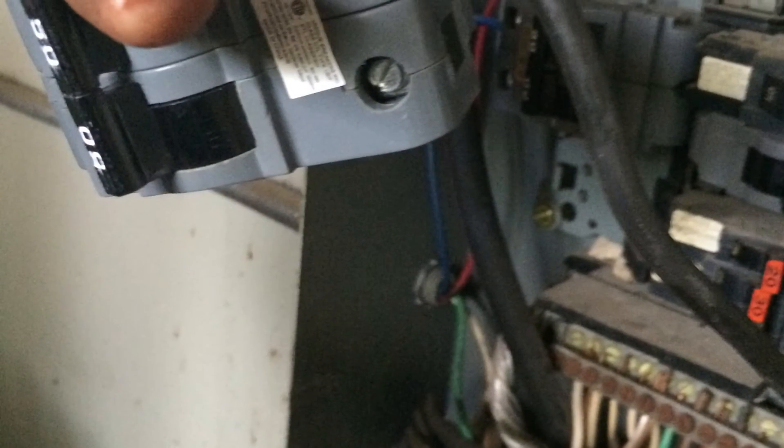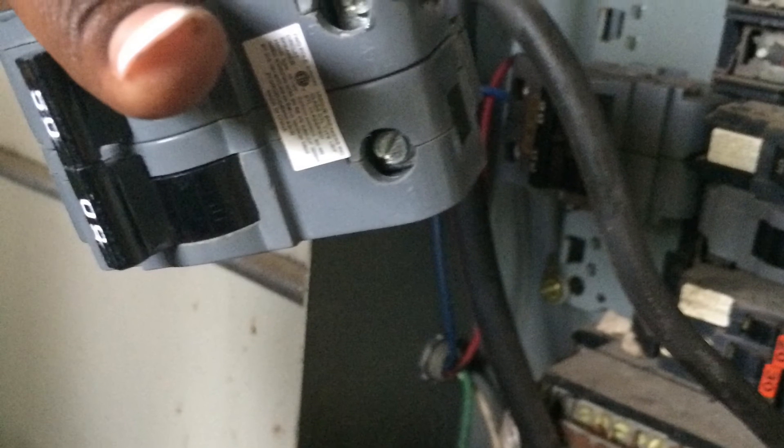This is what your finished product should look like: a nice tight connection with both your aluminum wires under the screw. The box should look like this. Good luck and much success.